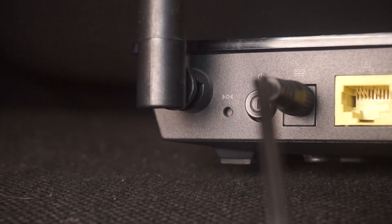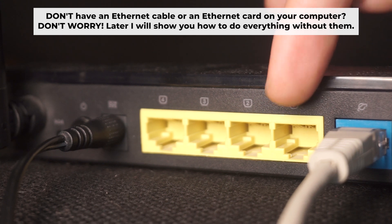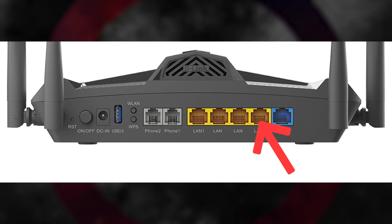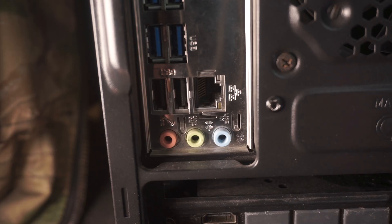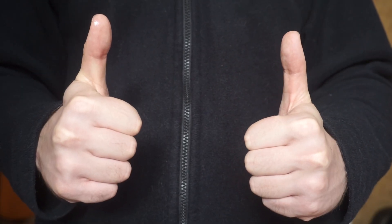The router will reboot, resetting all settings to their original factory defaults. Connect one end of the ethernet cable that came with the router to an ethernet port, and connect the other end to your computer or laptop's ethernet port. Please wait a few minutes for the connection. Your router is now connected to your computer.